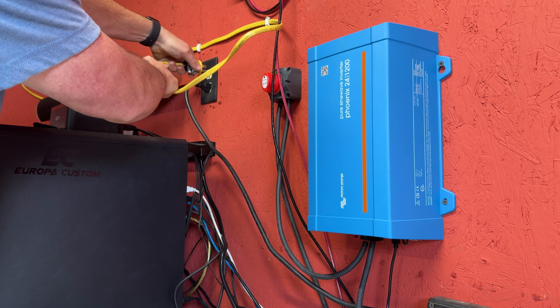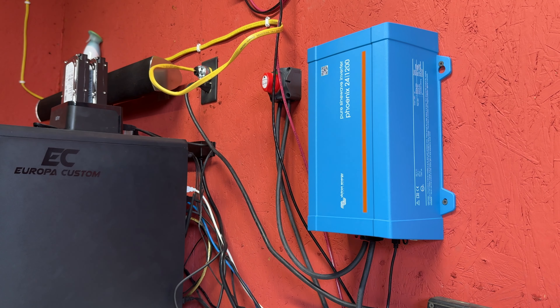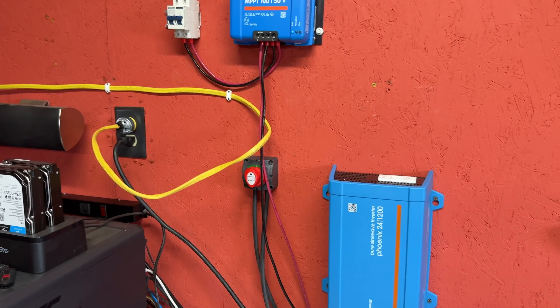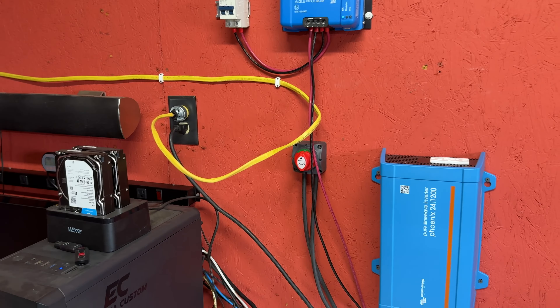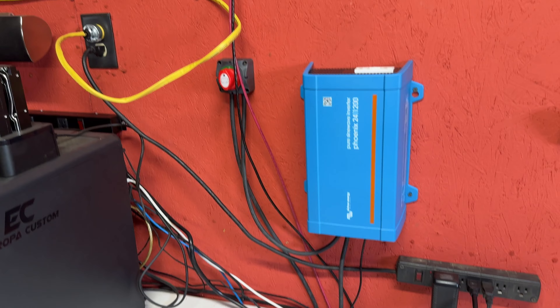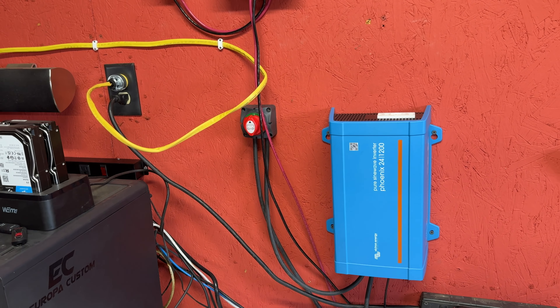I know this is kind of janky, but when I finally get the setup finished and complete, it'll have its own neat little panel box that I purchased. I'm just getting together the basic idea of what I want to do before I commit to doing a whole bunch of electrical that's more of a permanent installation.